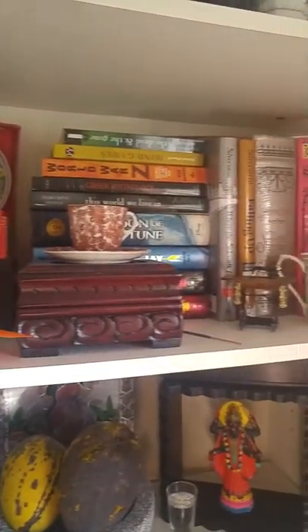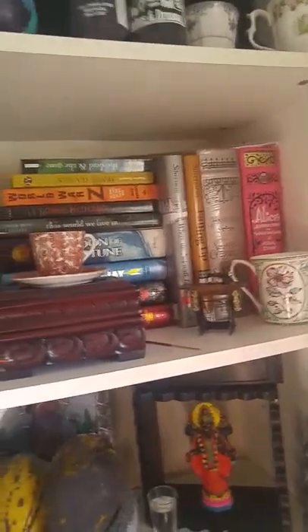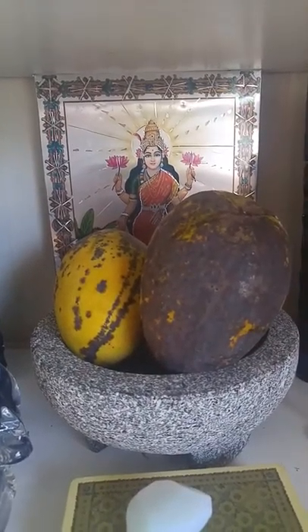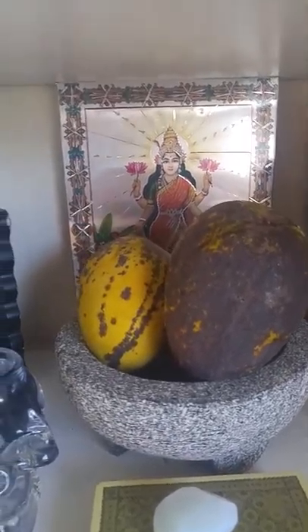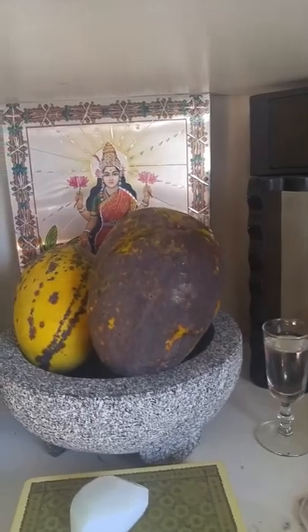Here it's just a memorial — memorabilia. And these mangoes were given to my department by a doctor that we work well with.